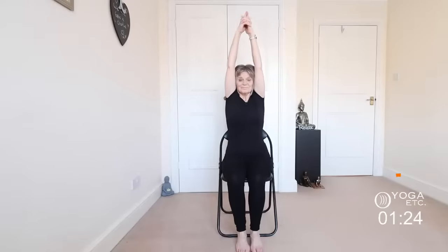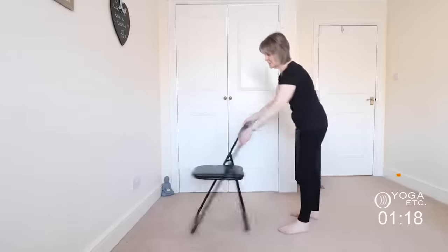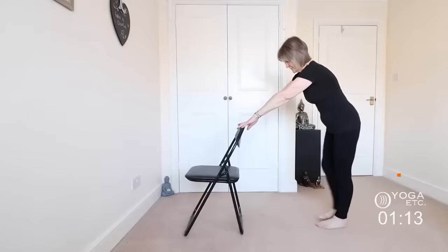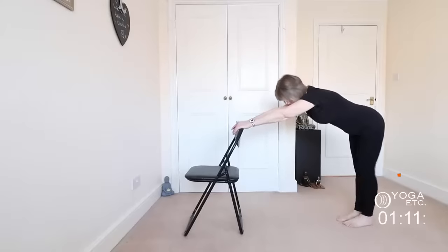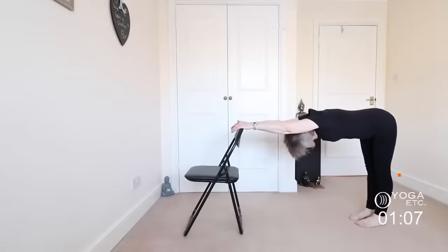Inhale back up, bring those arms down. I'm going to stand and use the back of the chair for a half forward bend. Walk those feet out until your back is as straight as you can get it, relax the head between the arms, straighten that back — really drawing those buttocks away — feel the stretch down the back of your legs, just support yourself with the chair.